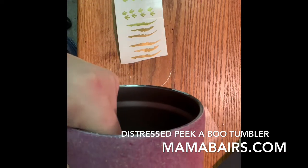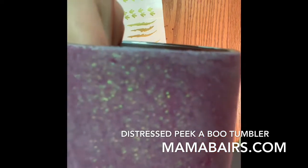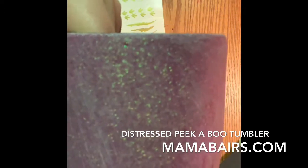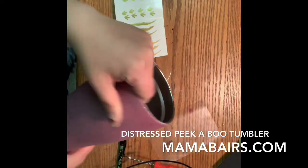This will probably be a problem spot right there, if you can see that little spot. That'll probably give me an issue when I spray paint — it will show up.